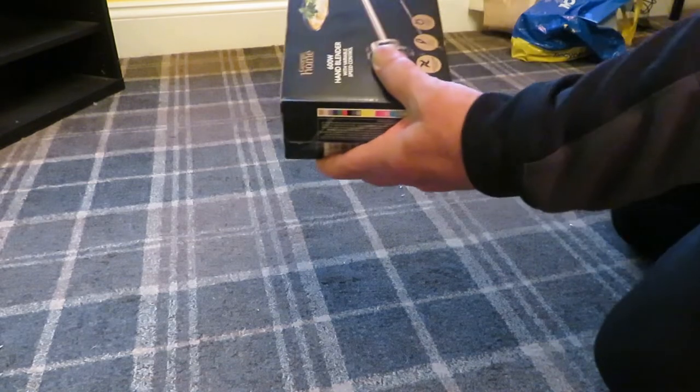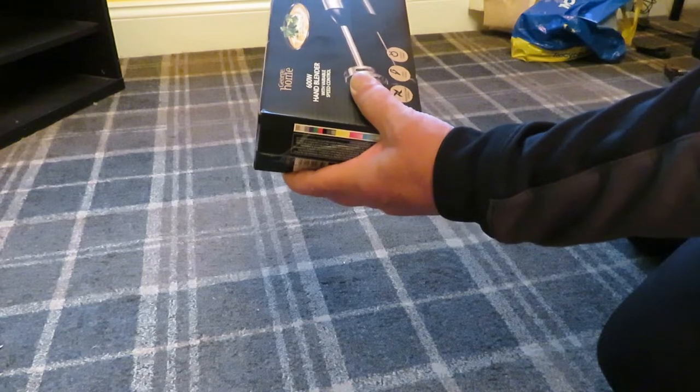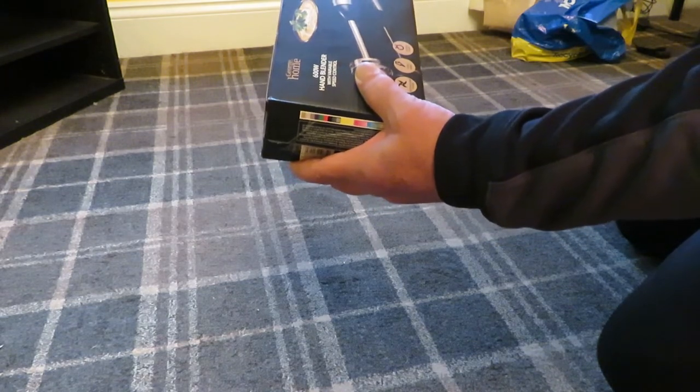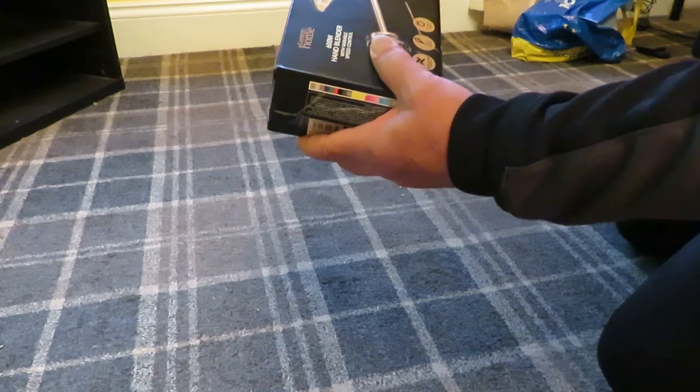So we're going to unbox the George Home 600 watt blender and see what it's like and give it a wee test.